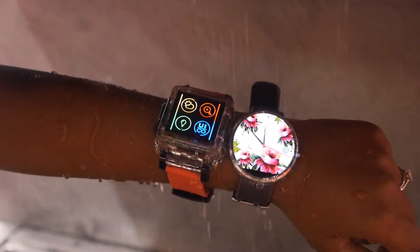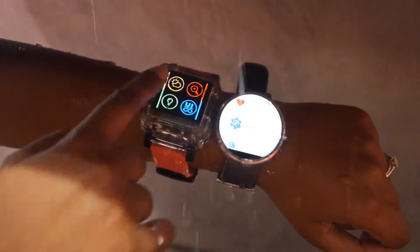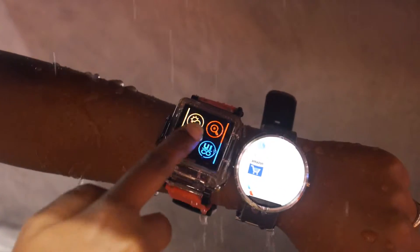And our unit, even when there's tons of water pouring over it, no problems. And I can continue to swipe and use it.